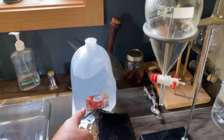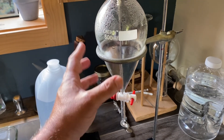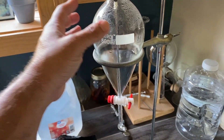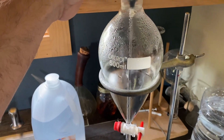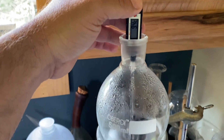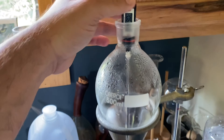You want to have some distilled water. Put about 200 milliliters of distilled water into the separatory funnel and then preferably chill the whole thing overnight. It's sitting here at around 9 degrees Celsius, so it's chilled.